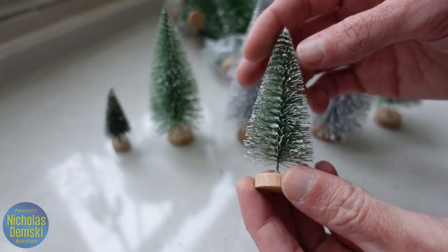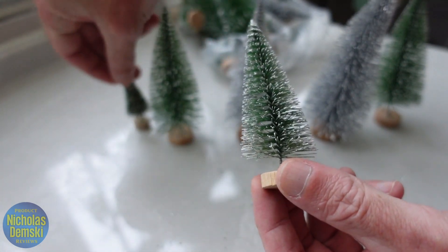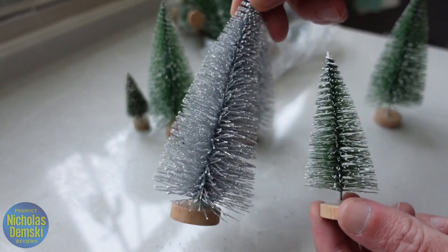Same structure overall, however. And then you'll see here's another size here. It's larger than the smallest ones, but it's smaller than these second biggest ones here and considerably smaller than the largest ones over here.